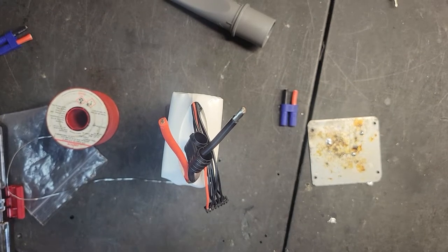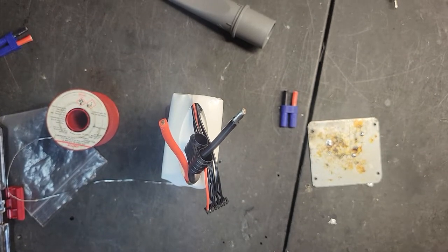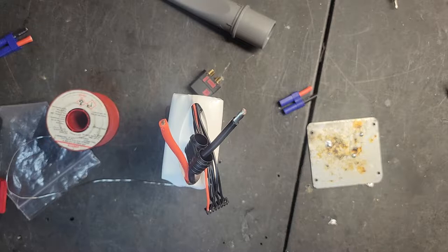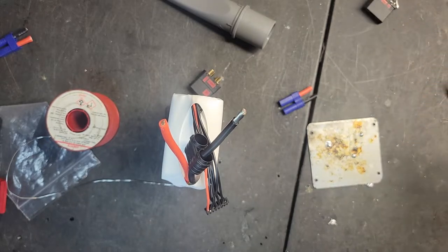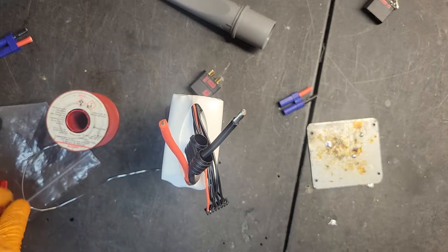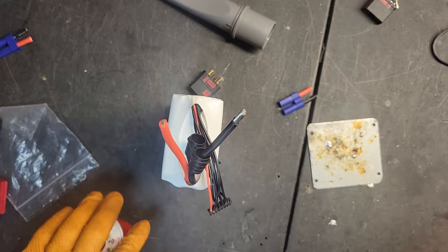Alright y'all, I'm just going to do a simple video on soldering some QSA connectors. Nothing too serious. I already snipped off the EC8s that come on there. It's going to be pretty simple — I'm not going to go over everything, just going to show how simple it should be to solder these.